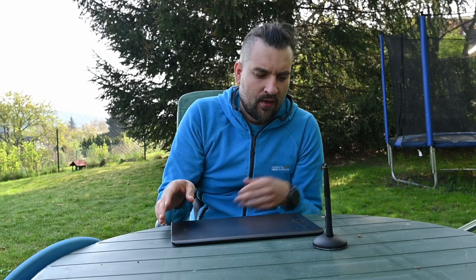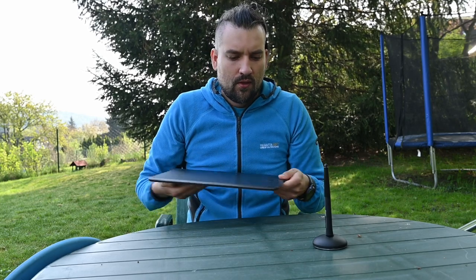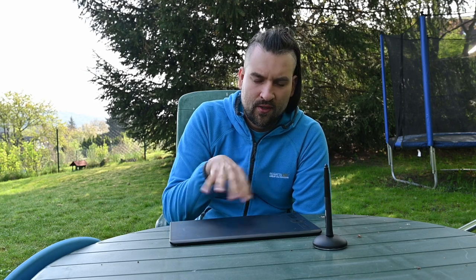It has touch sensitivity, which is convenient, though I don't use gestures with this tablet because I have a notebook with a touchpad nearby. I also don't use a professional drawing glove, because the surface doesn't require it — it's not as slick as a screen, so my hand doesn't stick or get slippery. Touch sensitivity is actually turned off, because without a glove it registers hand movements and can interfere with your drawing experience.